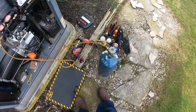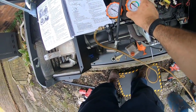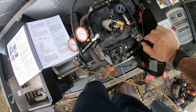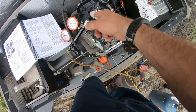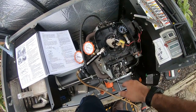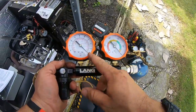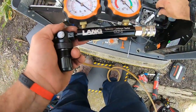Today we're doing a leak-down test on a generator. We had oil all inside the airbox, and the oil level was low on the dipstick — wasn't even really on it. We checked compression: 195 pounds on the front cylinder, 60 on the rear. So we put it at top dead center on the back cylinder and calibrated our gauge. We're using nitrogen as our compressed air, set up at 100 pounds of pressure.